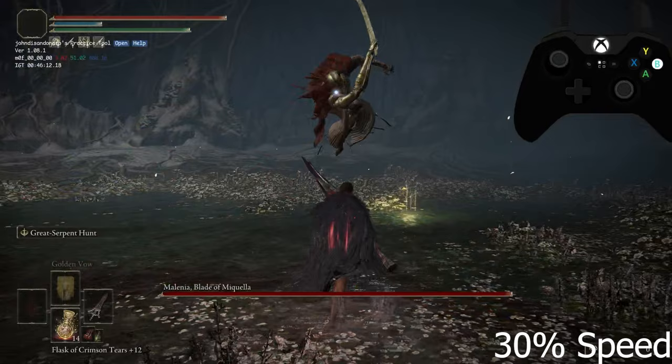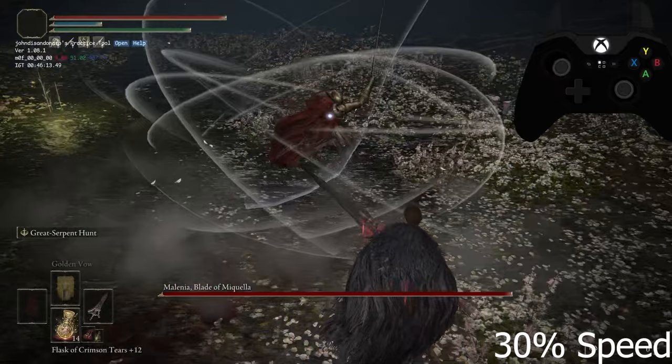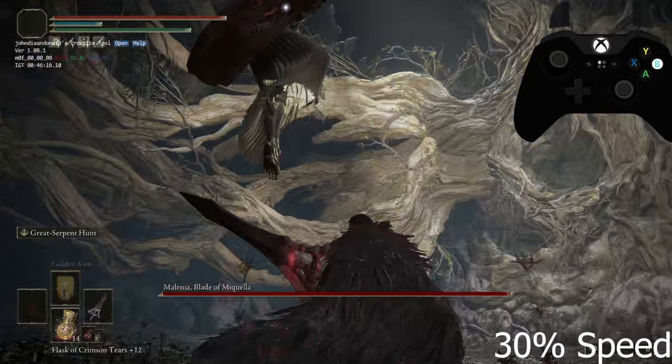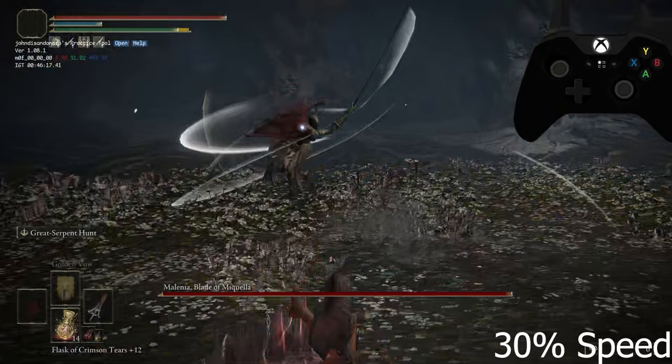Your goal is to get behind her at a diagonal angle after the first flurry, which will allow you to dodge it. Here's the Waterfowl Dance again — for the first dodge, all you're going to do is sprint at the last second and roll at the last second, as the timing is quite difficult.